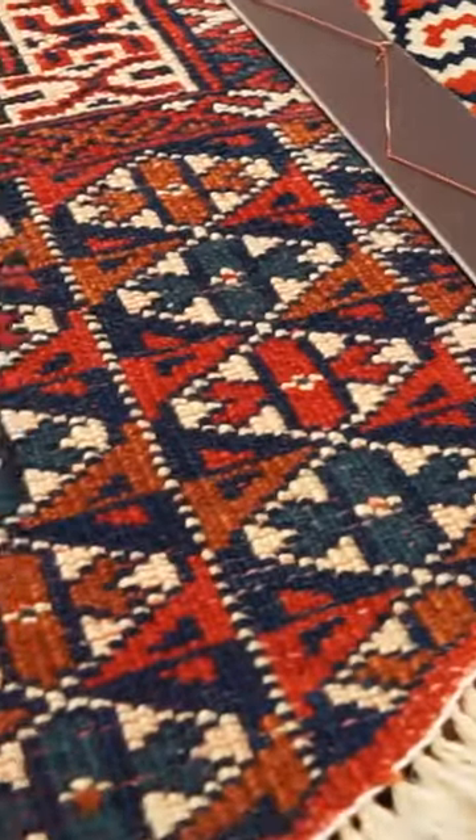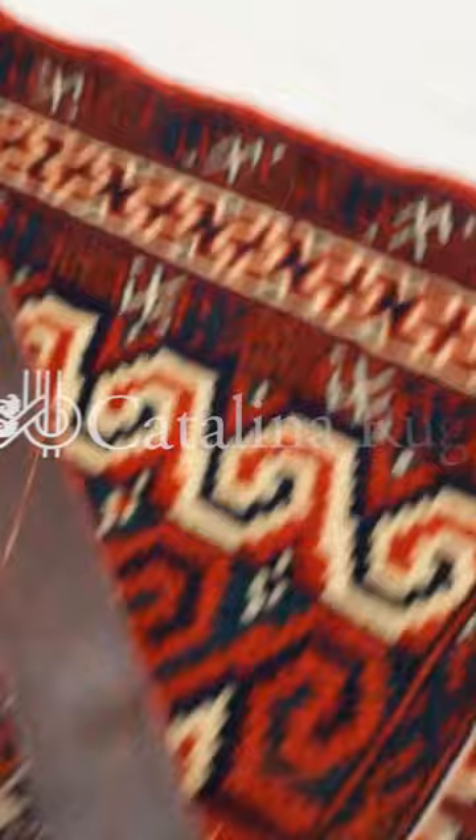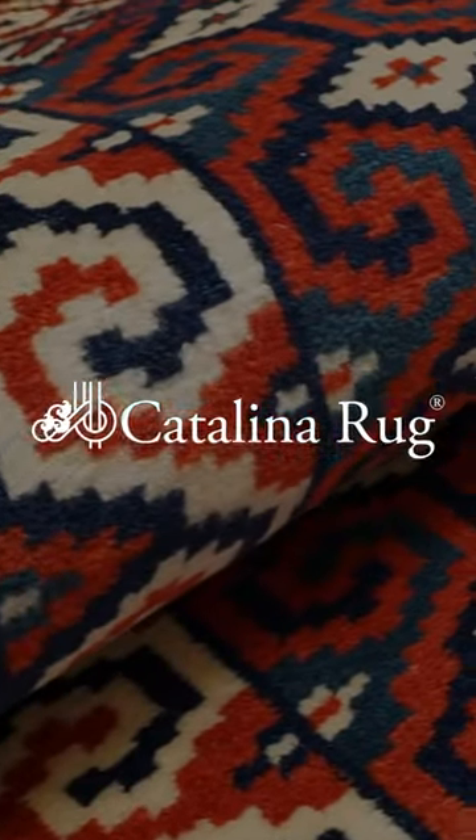Whether you're a collector or looking to create a sacred space in your home, prayer-designed Persian rugs are the perfect choice.